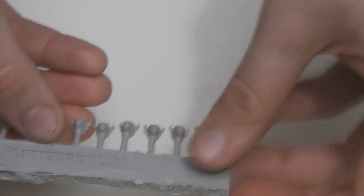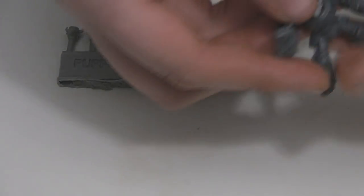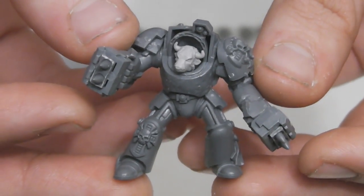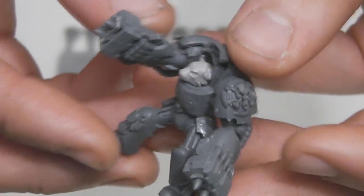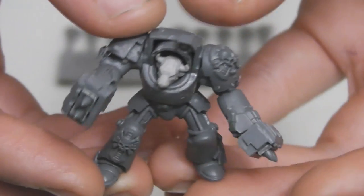I'll place this down and show you a model example that uses one of these heads. This is one of my Wolfguard in Terminator armor, and this guy is equipped with my own version of a Cyclone Missile Launcher. He will be used in my bull-themed Space Wolves successor chapter — I haven't thought of a name for them yet.